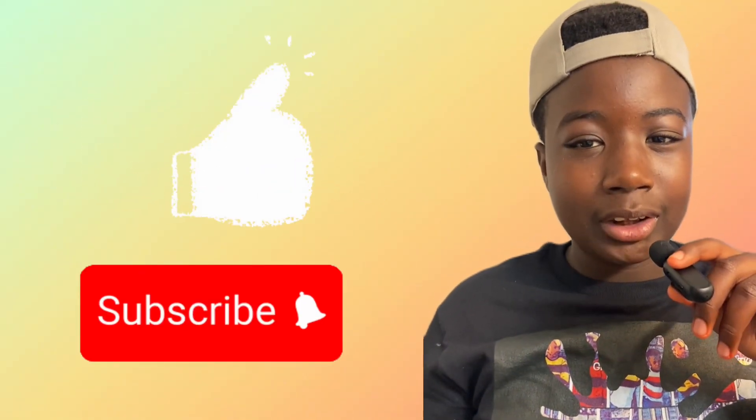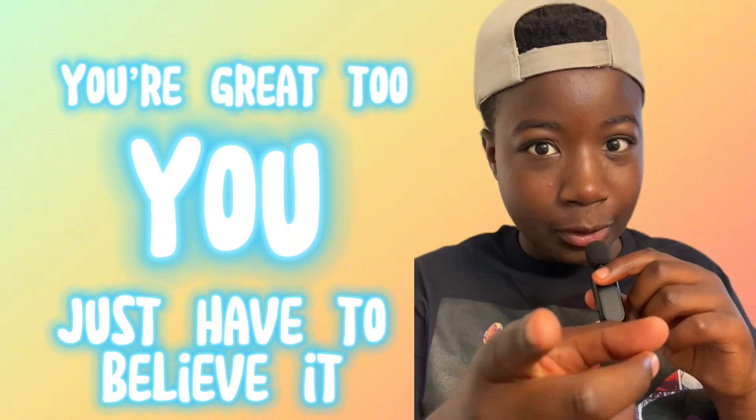Alright y'all, that's it for this video. Make sure y'all like and subscribe. And remember, you're great — you just have to believe it.